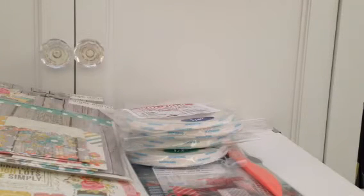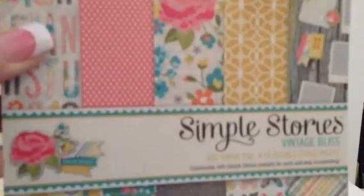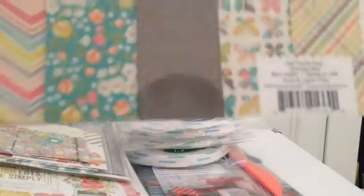And then I got the Simple Stories Vintage Bliss paper — I found it at Hobby Lobby, so it was great. It was $5.99, but half off was $2.99. So I got two of these. Let me flip through real quick — I have to do this sideways the way I've got this set up — but really, really cute, you guys.